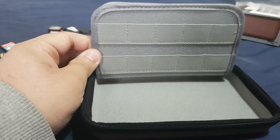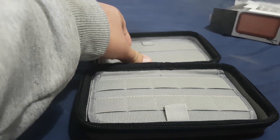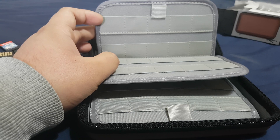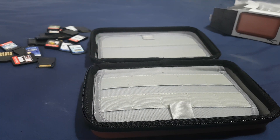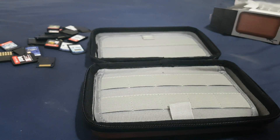You can see there are so many spaces where you can put your Nintendo Switch cartridges. If you've got a lot of game cartridges, I think you should buy one of these where you can put all of your game cartridges inside this case and carry it around.